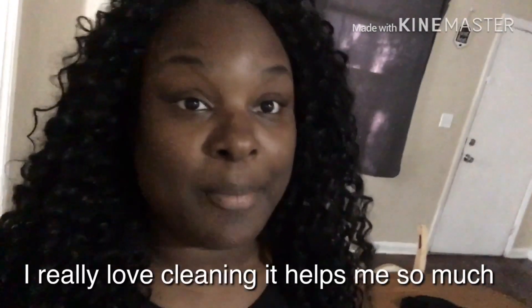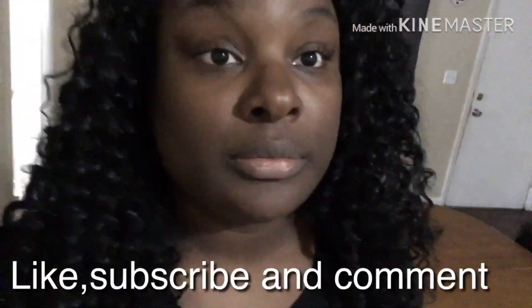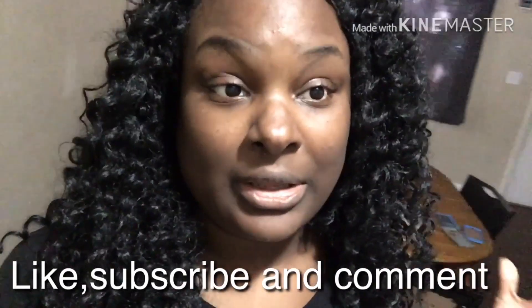Thank you guys so much for watching. I have more cleaning videos to come and this is one of my favorites — I love to clean, so you're going to see a lot more cleaning videos. I've got to go in this kitchen and clean it and wash these dishes. Maybe I'll do another video showing you guys how I separate my meat for the month. That might be vlogmas day 4 and I'm going to give you guys probably two videos back to back. I'm going to edit this tonight. Okay guys, talk to you later — bye-bye!